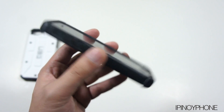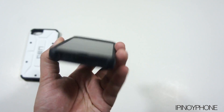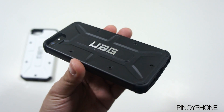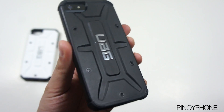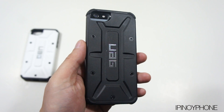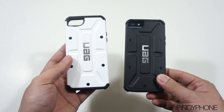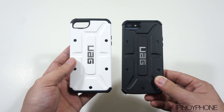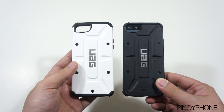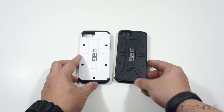But anyway, this is still a very nice case to have for the iPhone 5. The design on the back looks awesome, and the UAG branding really stands out with its shiny finish. It's not too bulky, yet it provides a decent amount of protection to the iPhone. I hope UAG will update the design on the bottom part so it will not sag as much. I highly recommend this case for the iPhone 5. So that's it for my review of the Urban Armor Gear case for the iPhone 5. Don't forget to leave a comment, like this video, and click the subscribe button. Thanks for watching and I'll see you again in my next video.